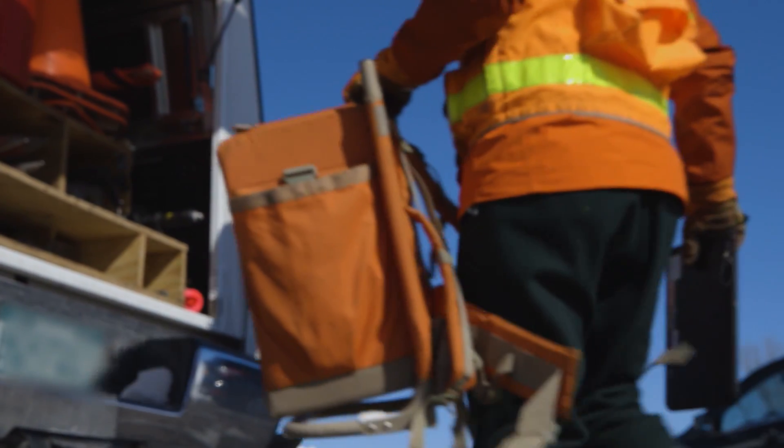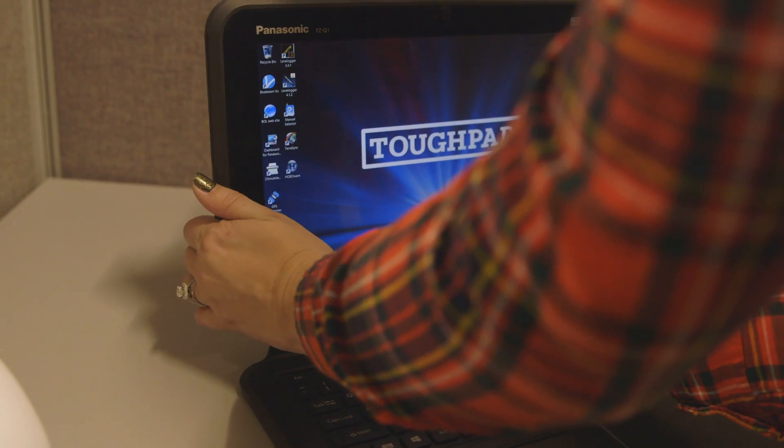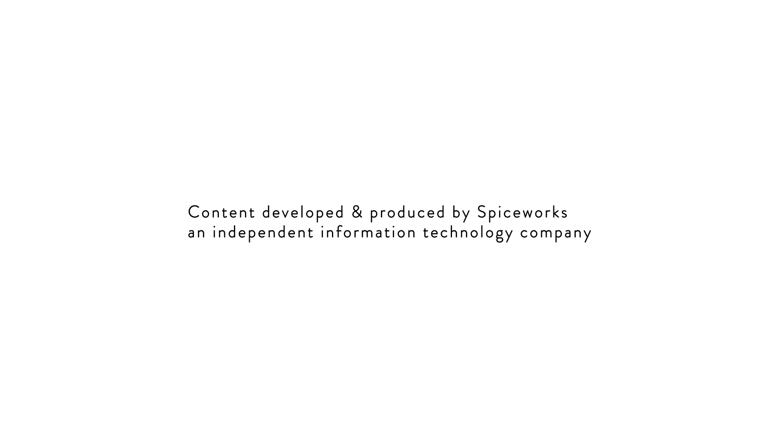I would recommend to folks who have field operations that they look very carefully at their use case and decide if rugged tablets are right for them. Typically it is going to be a good choice.